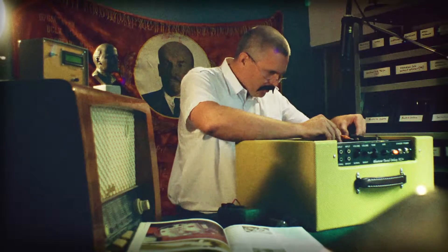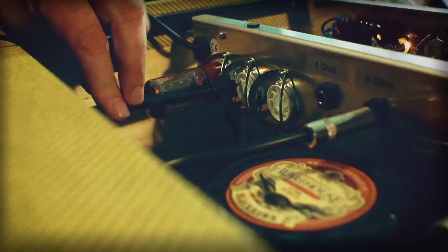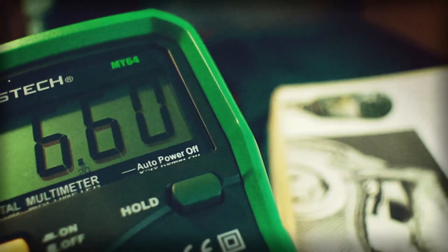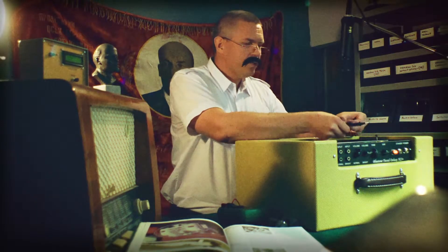First I will put it to number 2, then number 7. I will read 6.56 volts of alternating voltage, which is the correct amount to properly heat up the tube before we use it.